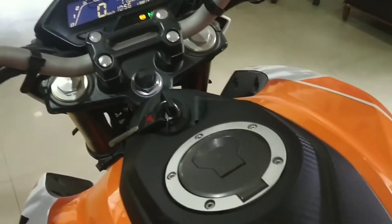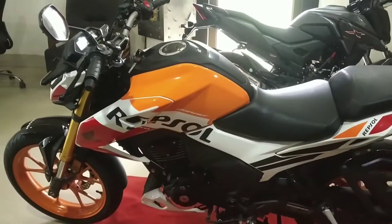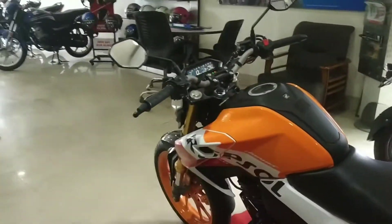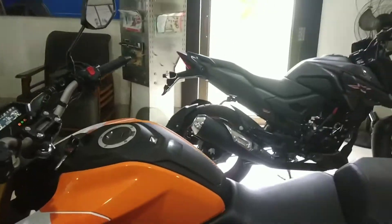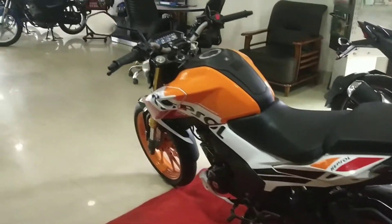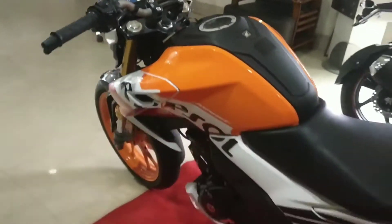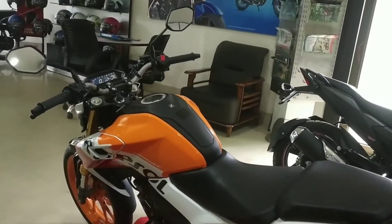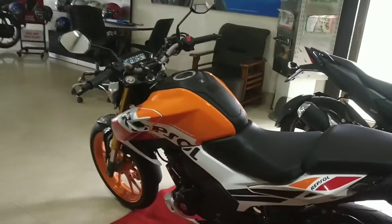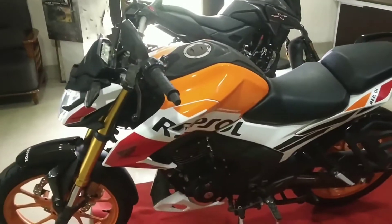Here we have the fuel tank. On the other side I can open the fuel tank cap. This tank has a capacity of 12 liters. The fuel tank mileage average is around 45 to 48 kmpl, and the maximum is about 50 kmpl, but this depends on riding style.